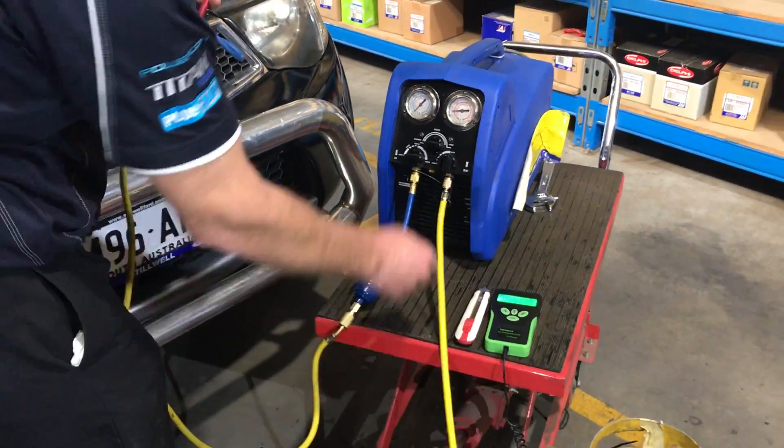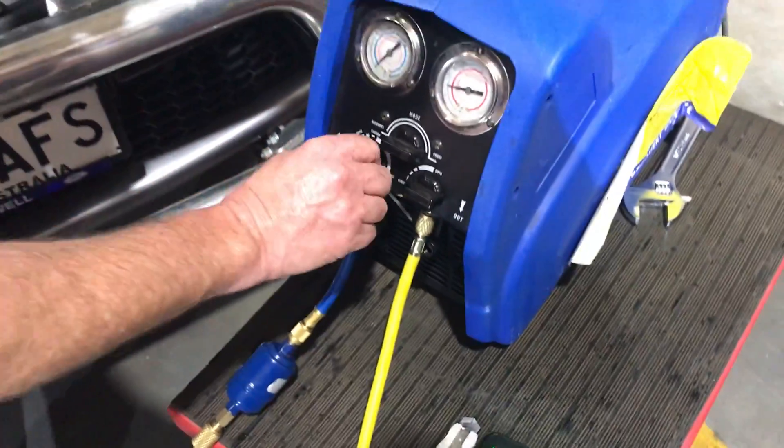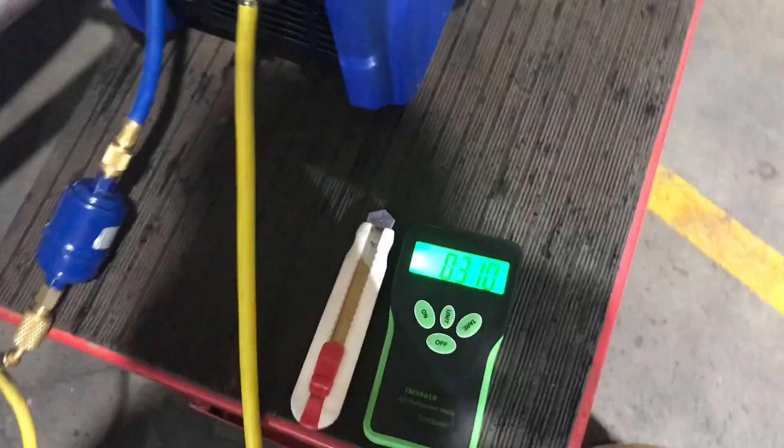Alright, that's completely finished. So at the end of the whole process, we can close that off, close the outlet, close the inlet, and return it back to the recovery point again. And we're all done. We've recovered all the gas out of the system.